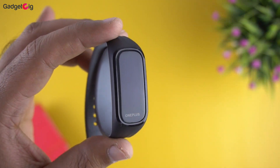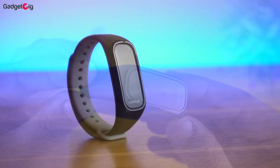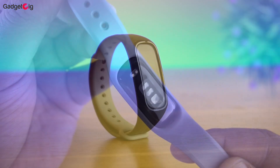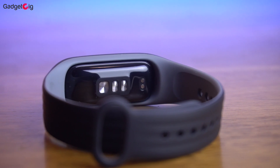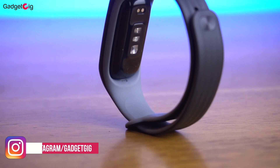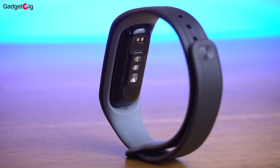The display is a 1.1 inch AMOLED display with a resolution of 126x296 pixels. There are no capacitive buttons on this tracker — it's a full touchscreen display. At the back of the tracker we have the optical heart rate sensor and the blood oxygen sensor. You also get a 3-axis accelerometer and gyroscope, Bluetooth 5.0 support, and as mentioned this fitness tracker is IP68 waterproof.